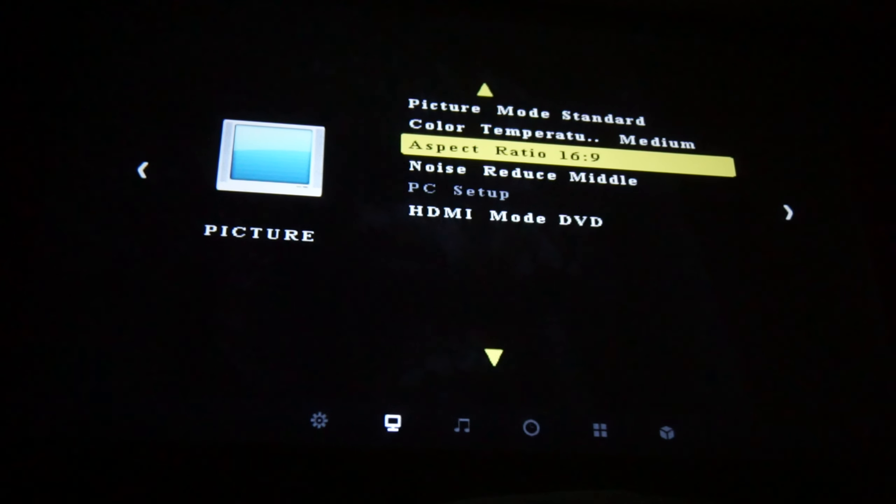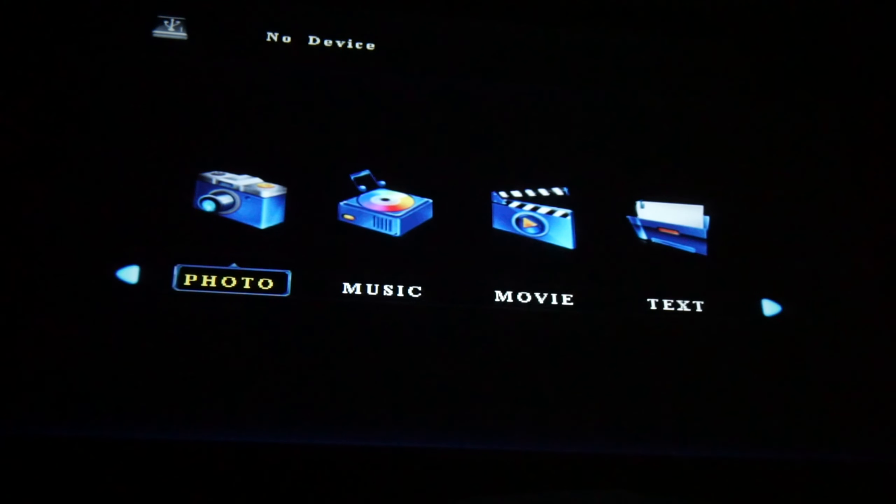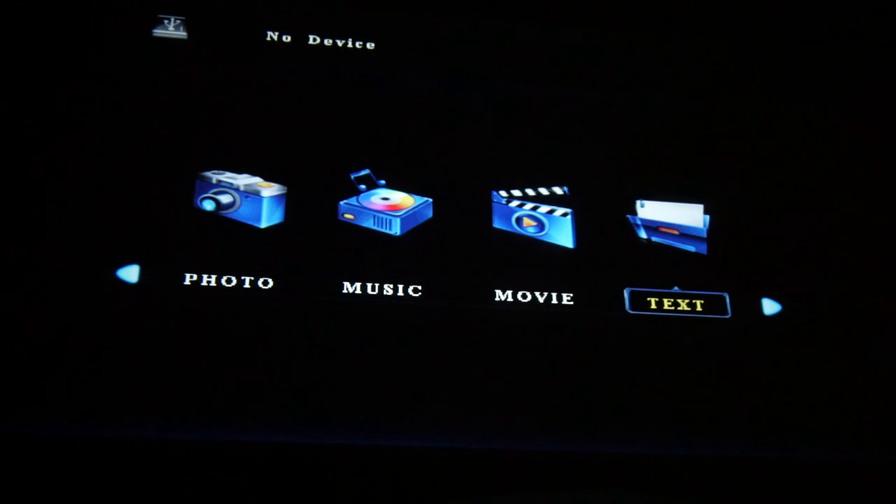In the settings, you can make adjustments for the picture mode and you can also view media on a USB drive.